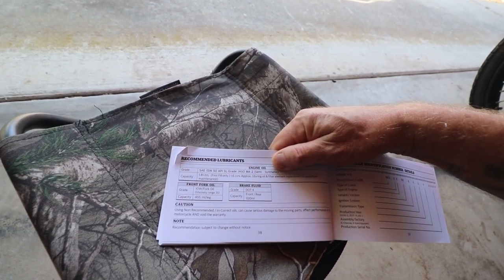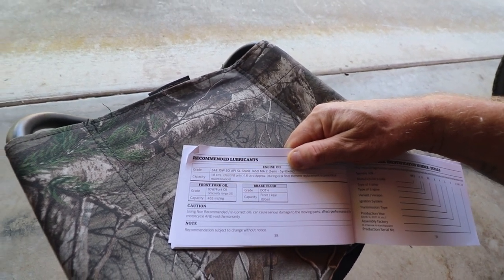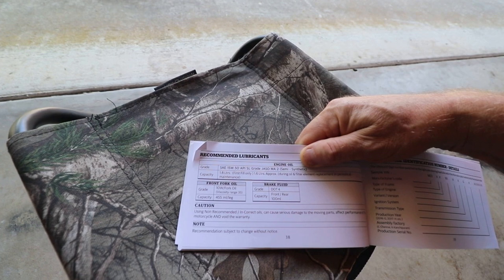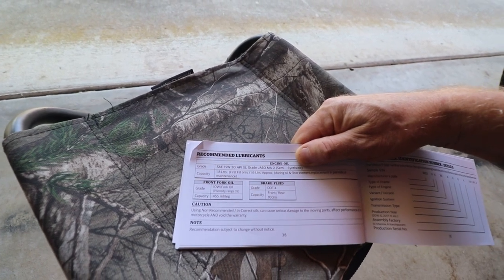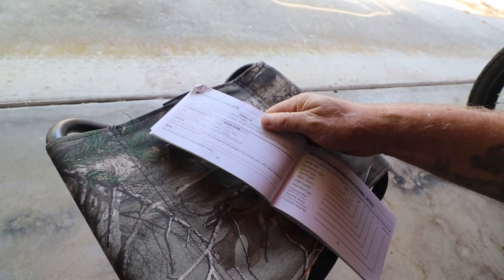I'm going to need about 1.6 litres for a filter change, but the initial fill is 1.8 litres. I do like to get all the oil out, and I'll show you how I do it.